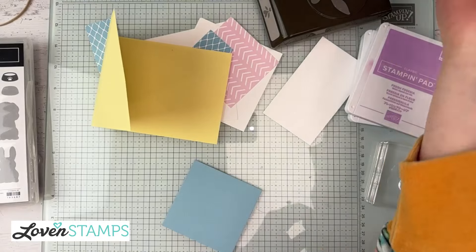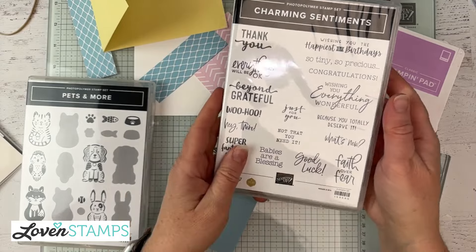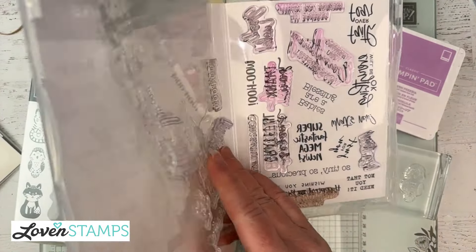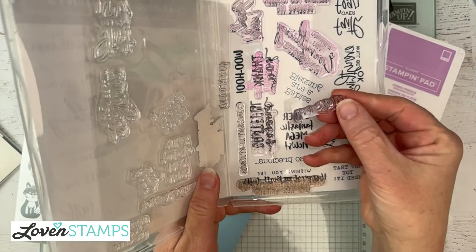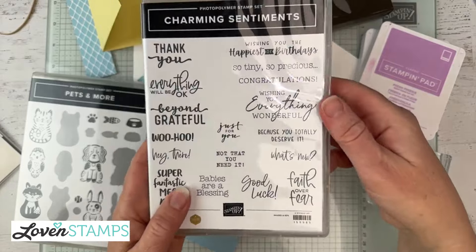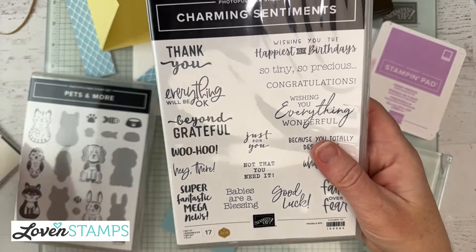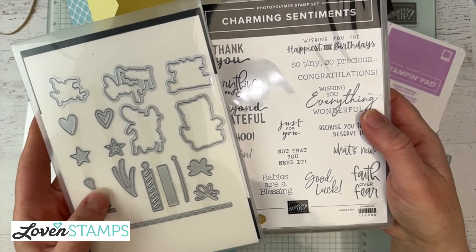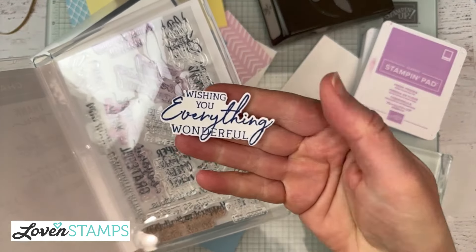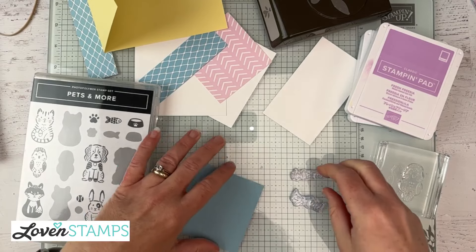I have our Charming Sentiments stamp set here. For this one let's do a 'Hey There, What's New' kind of card. This one is What's New and here's Hey There. This stamp set, soon to retire, has a lot of greetings. It also has the dies that coordinate and cut out all these greetings so that you can have fun little die-cut greetings for your sentiments. It's a really cool set — I'll be sad to see that one go.